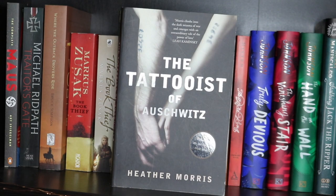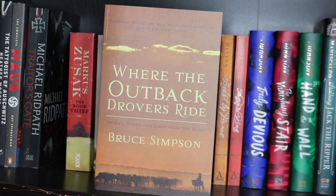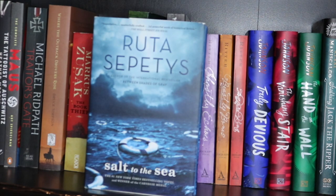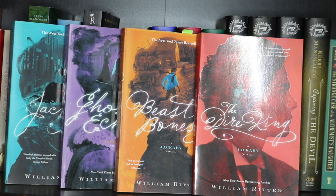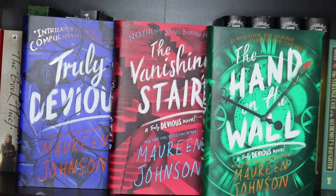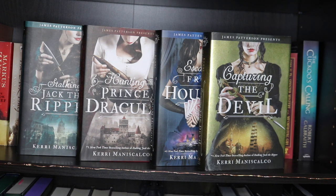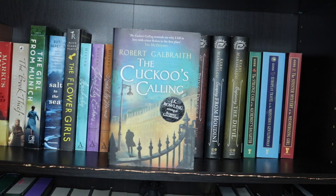Firstly we have The Tattooist of Auschwitz by Heather Morris, The Complete Maus by Art Spiegelman, Trader's Gate by Michael Ridpath, Where the Outback Drovers Ride by Bruce Simpson, two copies of The Book Thief by Marcus Zusak, an ARC of The Girl from Munich by Tania Blanchard, and Salt to the Sea by Ruta Sepetys. Then my only thriller, The Flower Girls by Alice Clark-Platts. Then Jacky, Ghostly Echoes, Beastly Bones and The Dire King by William Ritter; Truly Devious, The Vanishing Stair and The Hand on the Wall by Maureen Johnson; Stalking Jack the Ripper, Hunting Prince Dracula, Escaping from Houdini and Capturing the Devil by Kerri Maniscalco; The Strange Case of the Alchemist's Daughter, European Travel for the Monstrous Gentlewoman and The Sinister Mystery of the Mesmerising Girl by Theodora Goss; and lastly The Cuckoo's Calling by Robert Galbraith aka JK Rowling.